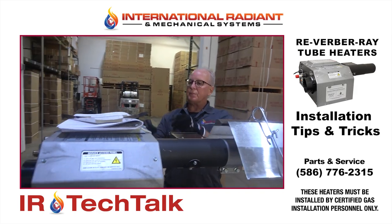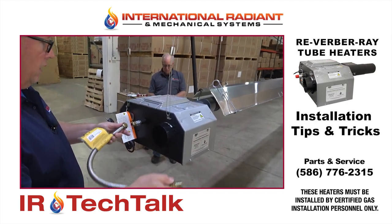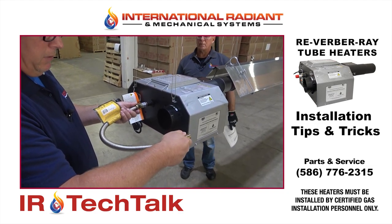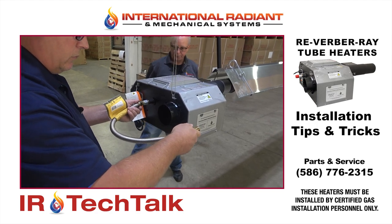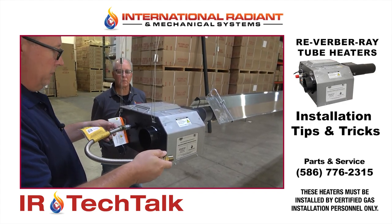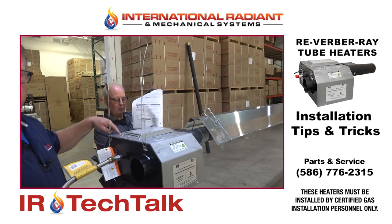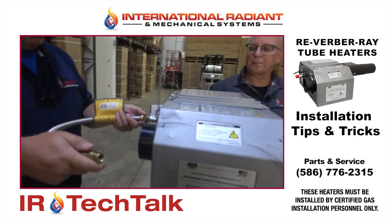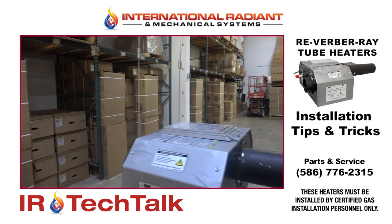Regarding the flex gas connector — this is increasingly a code official concern. You want to make sure the flex gas line is installed in a C-shape to minimize stress on the connector. In the old days installers came in at 90 degrees, but you need a certain minimum radius. There's an illustration in the manual, and also on the lid of the heater itself, showing the proper flexible gas connection.